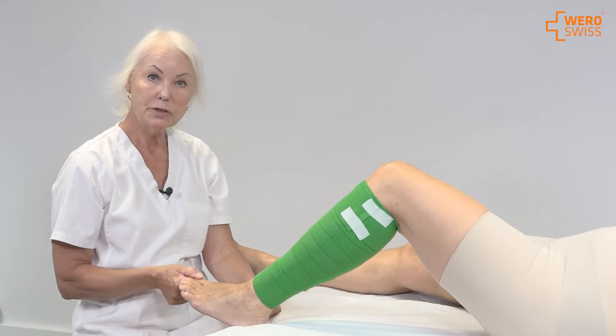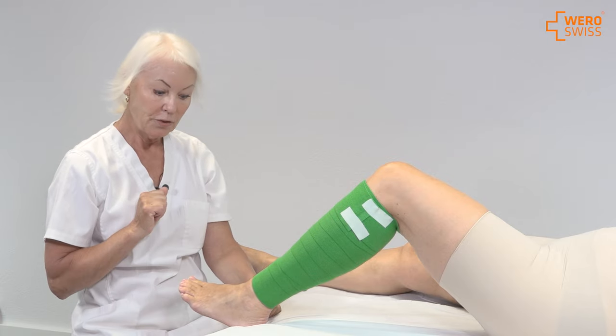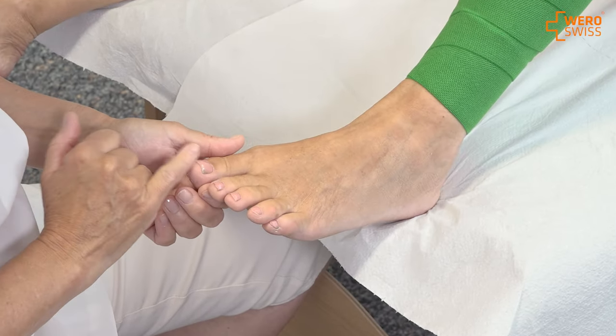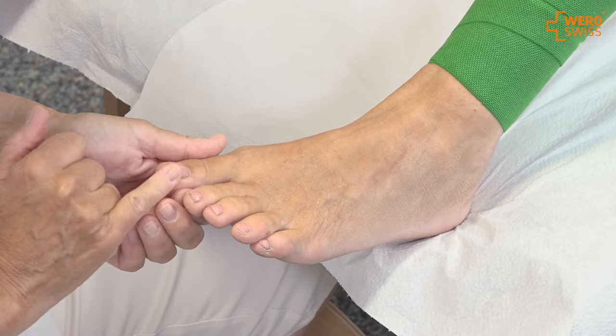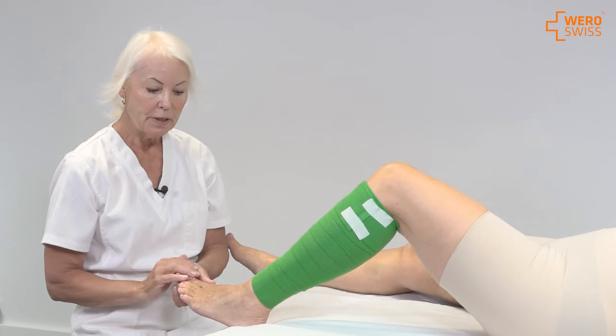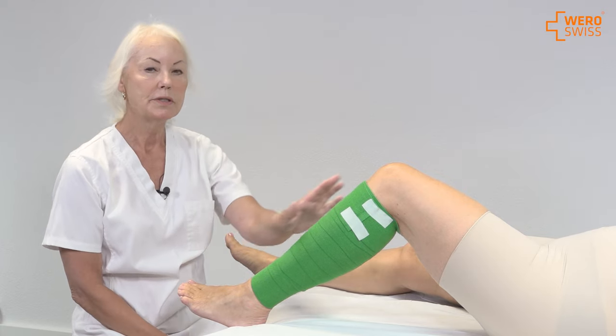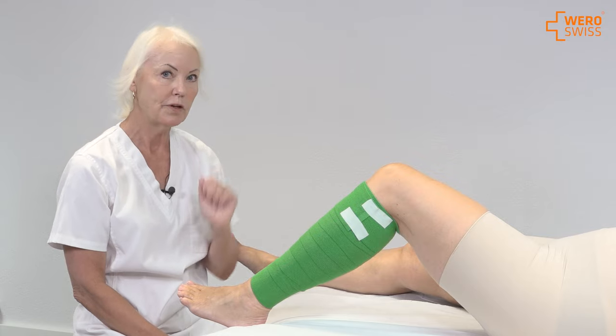Then I test. I squeeze the toe for five seconds, let it go, and see that the colour comes back in the toe. I ask the patient if they feel any tingling or numbing, because if there is any discomfort I need to take the bandage off and redo it more softly.